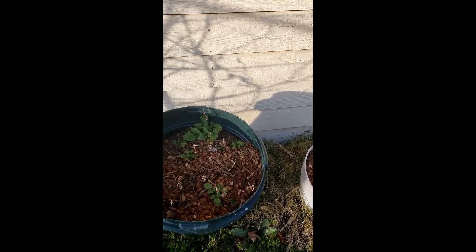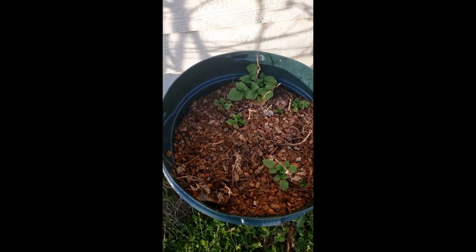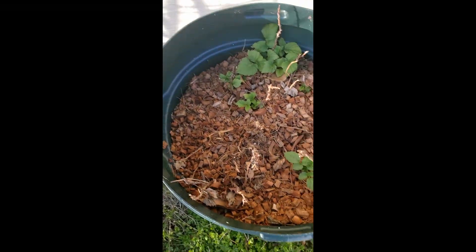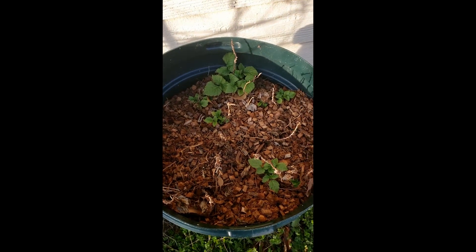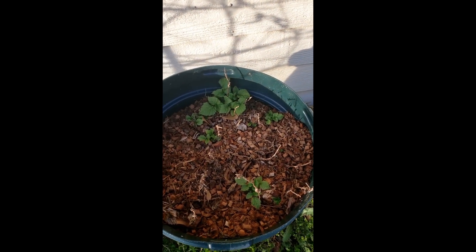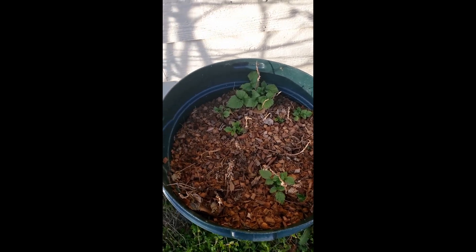I still have nights getting into the low 30s, so I still have a lot of stuff in winter place. Here are some raspberries — I definitely have to do some late winter/early spring work on them. The raspberries, the grapes, and the blackberries took about three years until I started seeing fruit, and we've been getting fruit from them.